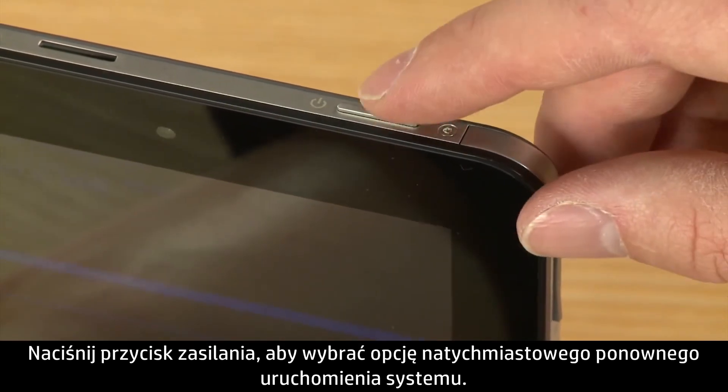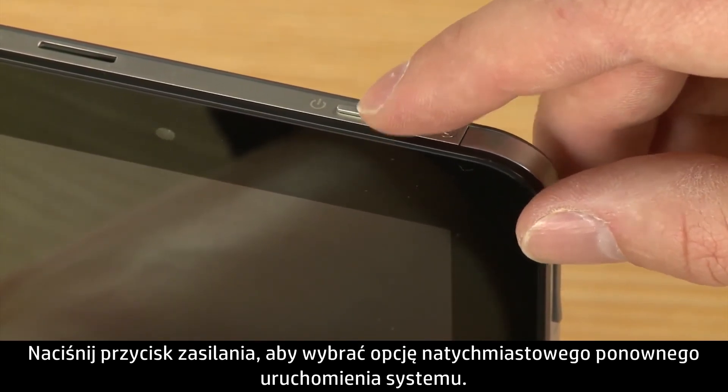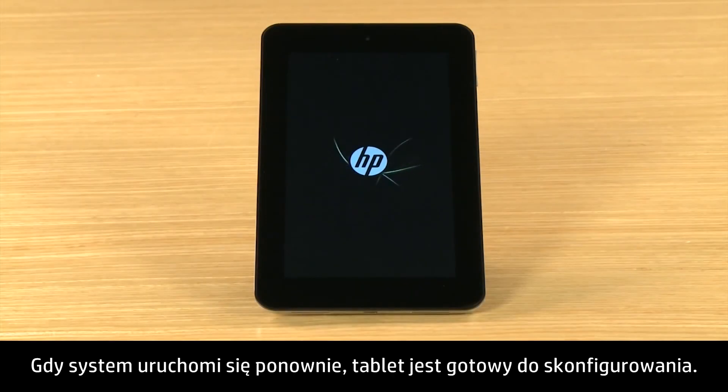Press the Power button to select Reboot System Now. After the system reboots, your tablet is ready for setup.